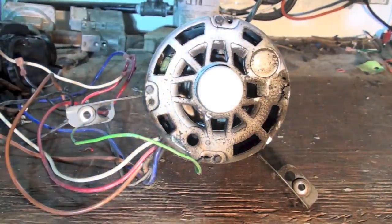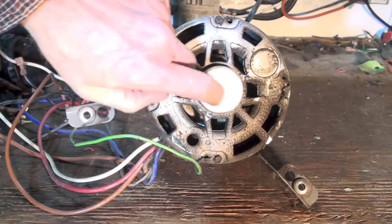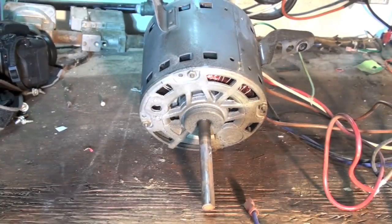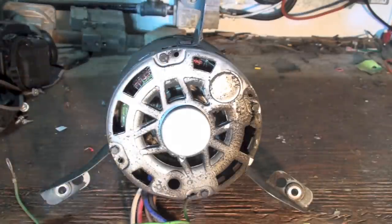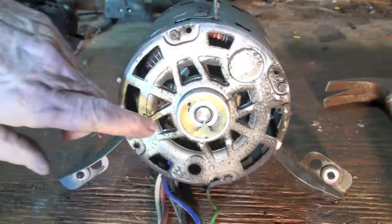Today we're going to look at motor bearings. This is a direct drive PSC motor, and this is the bearing in the back. Obviously you've got a shaft size right there, and it has a bearing too. We're going to pop this back off and look at what's inside.